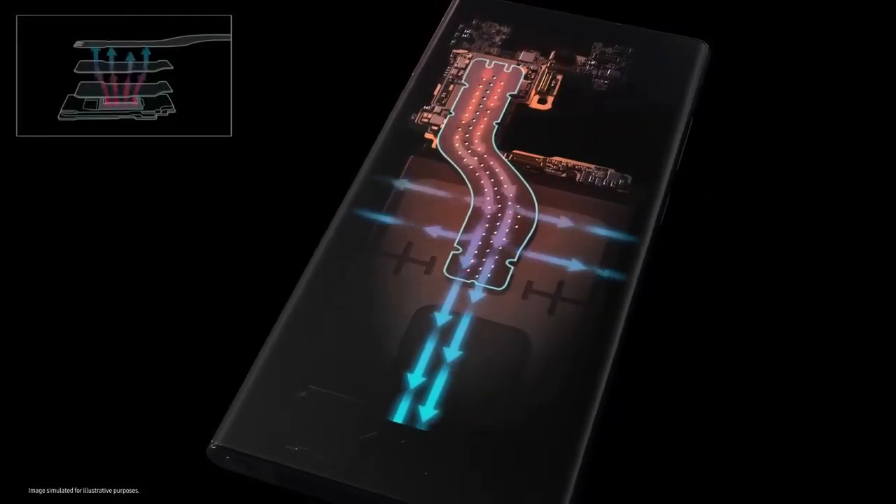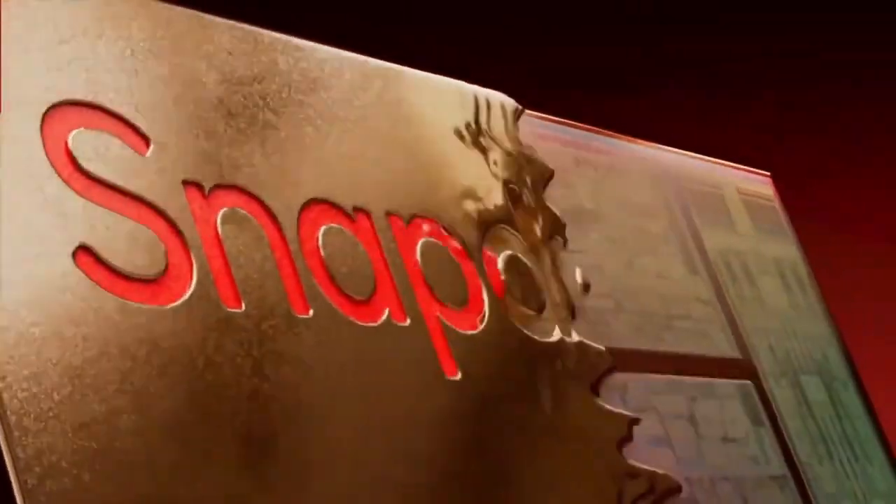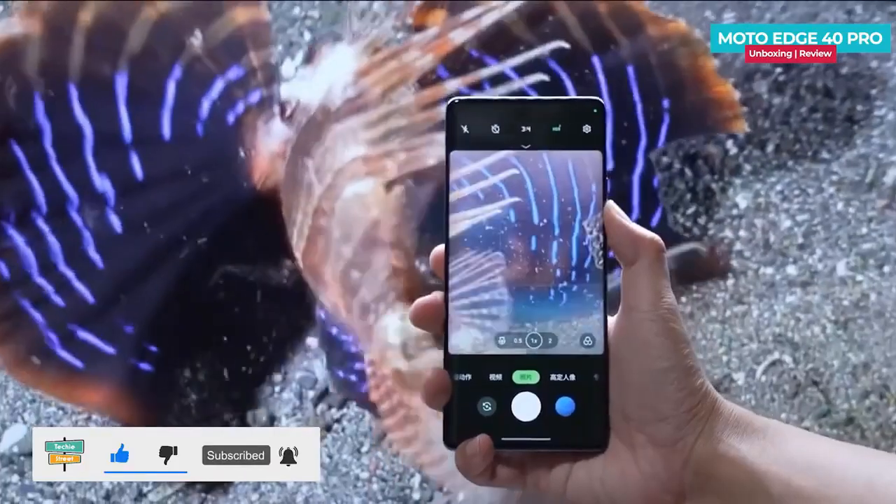In terms of hardware, the S40 Pro 5G is powered by a Qualcomm Snapdragon 8 Generation 2 octa-core processor and runs on Android 13. It also has 12 GB of RAM and comes in either 256 GB or 512 GB of storage.